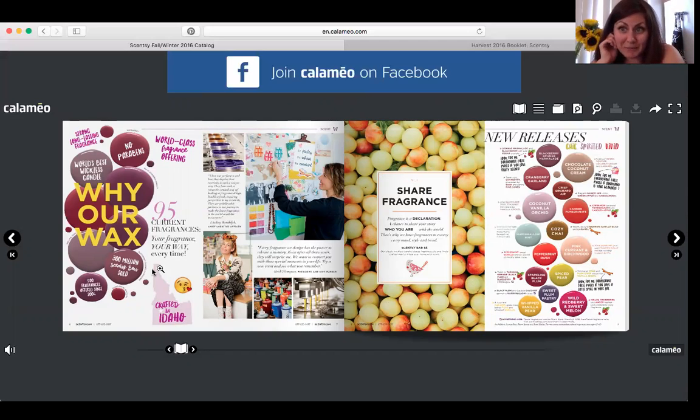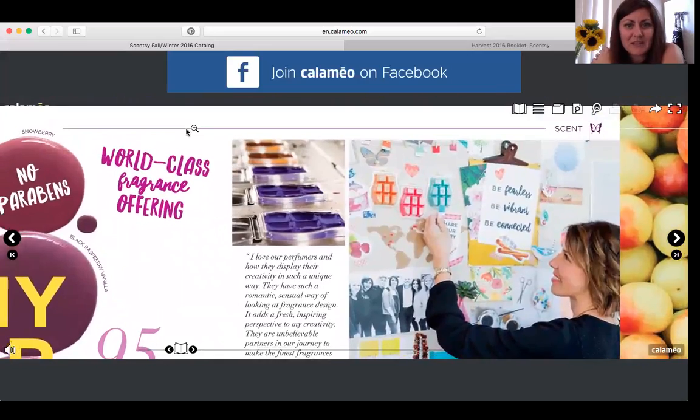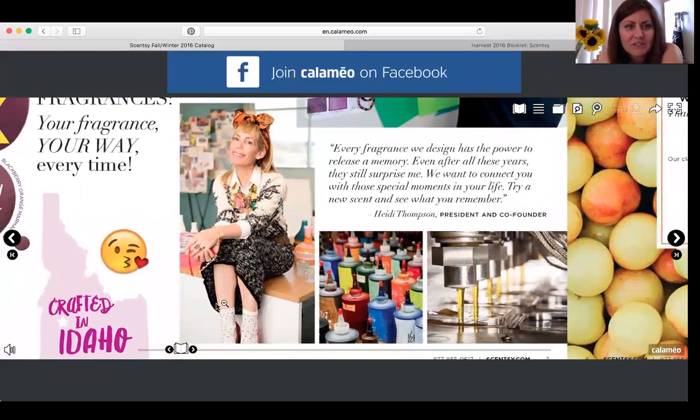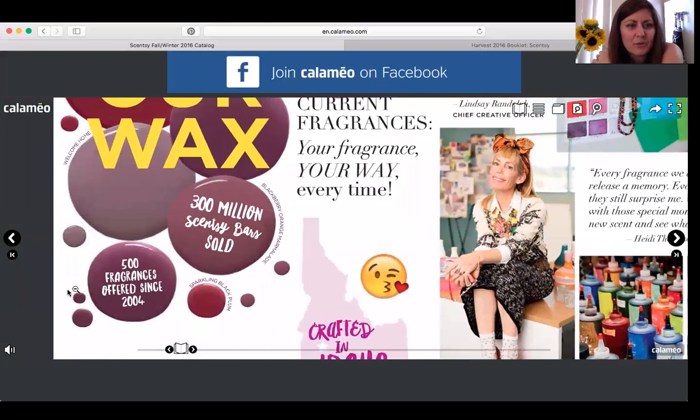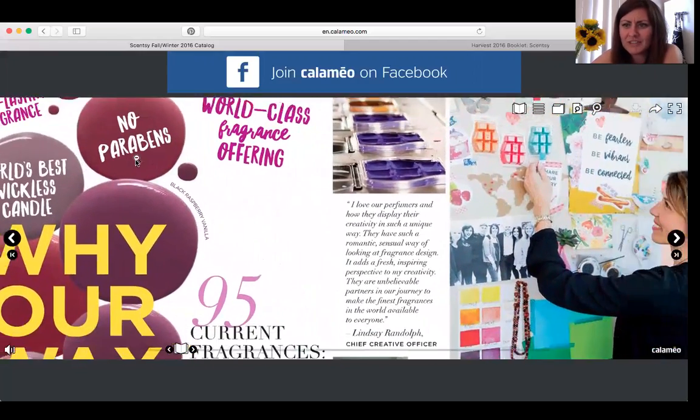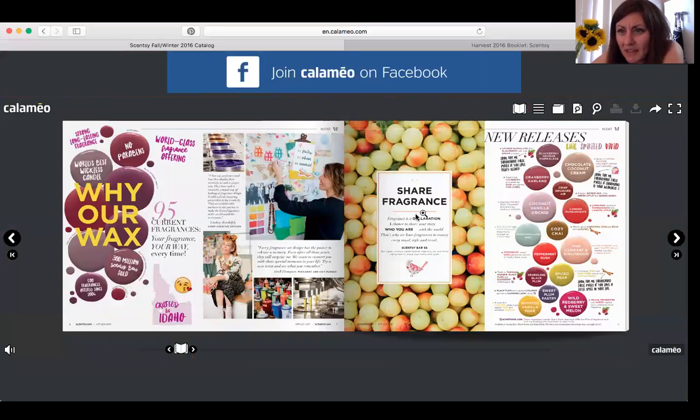They also give you an inside look at how they make the bars — pictures of them making the bars, designing scents and colors. We've had over 500 fragrances and over 300 million bars sold. A big thing in this catalog is the use of hashtags and 'share fragrance,' because someone comes over to your home, they smell the fragrance, memories are built, and that connection to social media is embraced throughout the catalog.